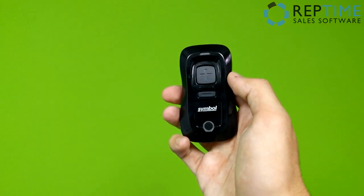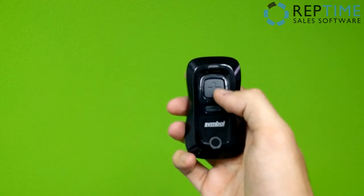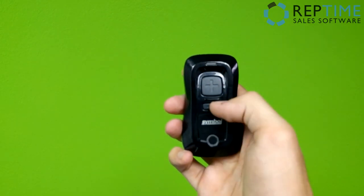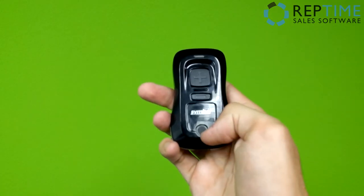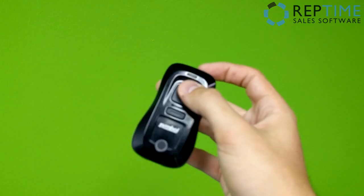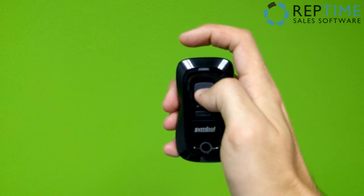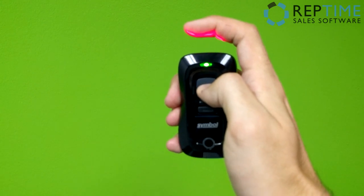I'm going to bring the scanner up. What you need to know about the scanner is you have three buttons: a large plus button, a smaller minus button, and a round Bluetooth button at the bottom. To first wake this thing up, press the larger plus button a few times until you get a green light and the laser is coming out of the top.